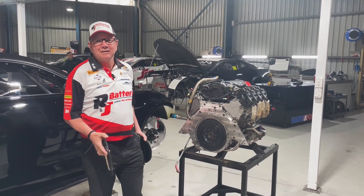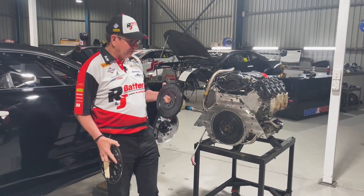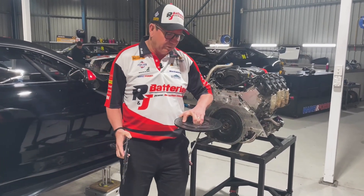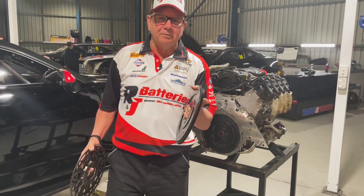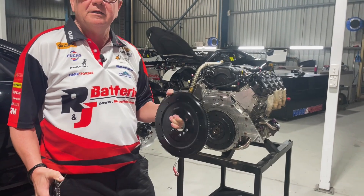We've got the engines out of the car and we're sending them back for a rebuild. I thought this would be a great opportunity to show you the difference between the flywheels. This one runs on the Camaro and we get it from Tilton in America — it's 4.3 kilos.